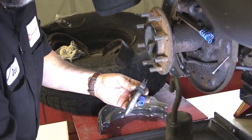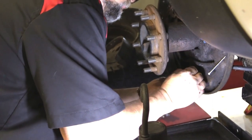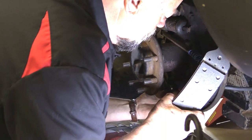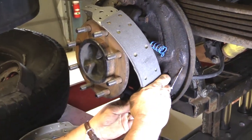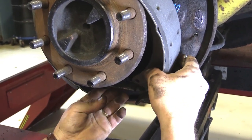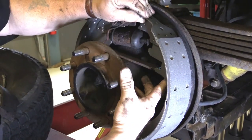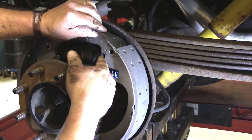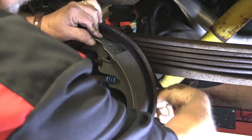I'm going to slide the self-adjuster in and put the primary shoe on at about the same time. Put the self-adjuster in, put the spring on, hook it to the primary shoe, and use a little lever action. Now I have to make sure that not only does the wheel cylinder fit in its groove, but also that the parking pawl slides in there too — so I have to pay close attention here. Once that's lined up, it should slide in pretty easily.